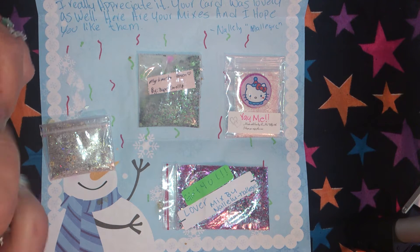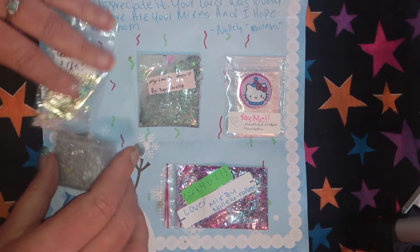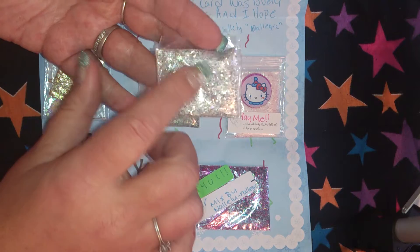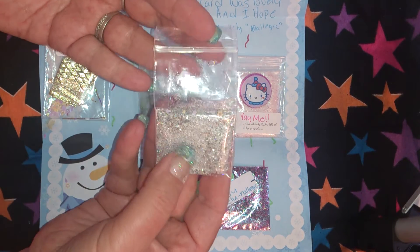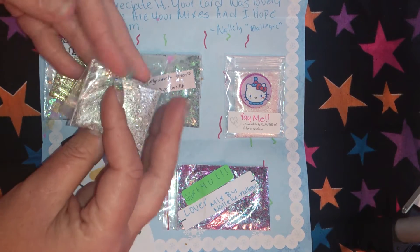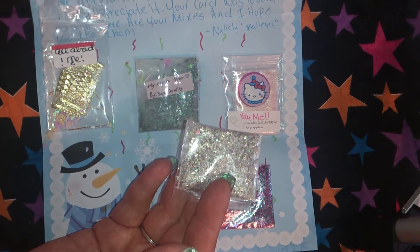Oh, and I got some really other exciting news — I have 50 subbies! The mix here is a gold and silver mix, and it's just beautiful nail art. Absolutely beautiful. And again, that was from Yolanda.